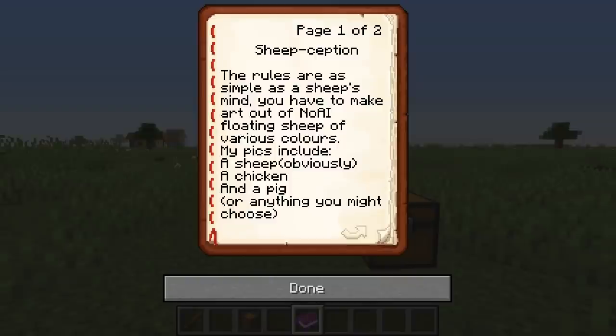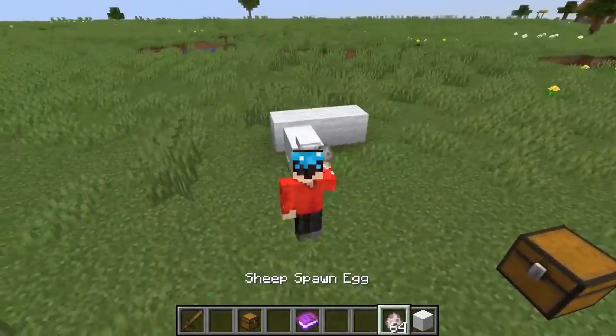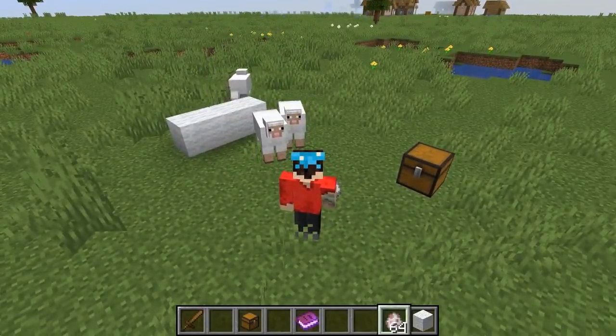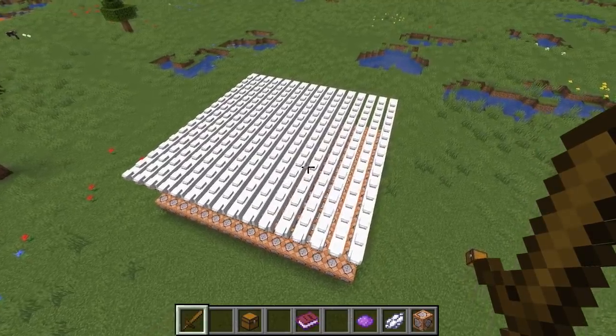You have to make art out of no-AI floating sheep of various colors. So this is fairly straightforward — instead of using wool to make some art, we're gonna use sheep, which makes total sense. We're gonna use the sheep as a canvas. Bit silly, but kind of fun as well. There wasn't actually any no-AI sheep or any dye in the chest, so we just had to do everything myself.